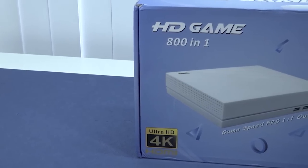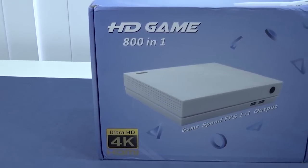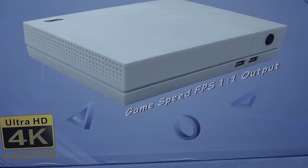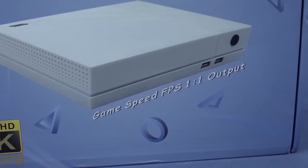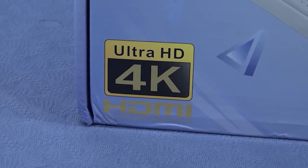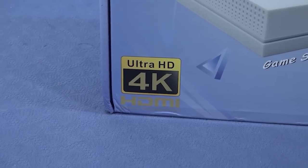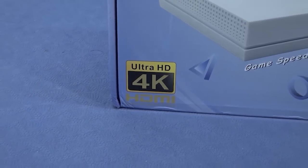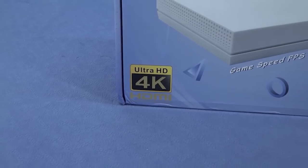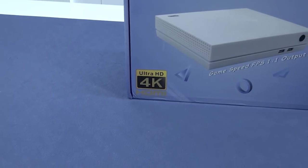In this video we are going to take a close look at the HD Game 801. I really love the text on the box: 'Game Speed FPS 101 Output' — it makes no sense whatsoever. The new thing they're doing is slapping 4K on every single box, so this thing has 'Ultra HD 4K HDMI' — but no, that is not what is happening here. This thing maybe doesn't even support 1080p, but it's possible you can use it on your 4K television.